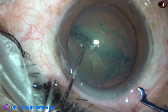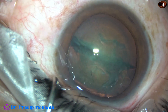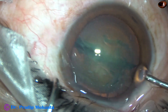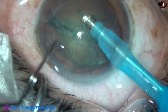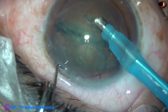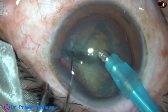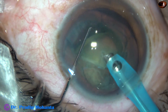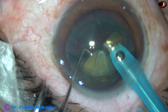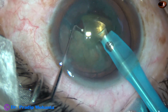Here it is. This is real-time, and within a few seconds the nucleus has been divided into two halves. Visco is again injected, and see how easily the nucleus can be managed.